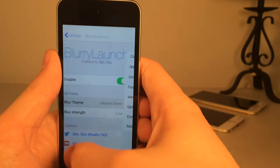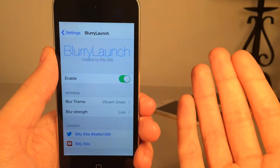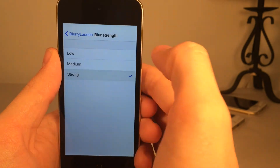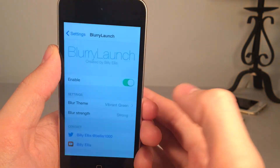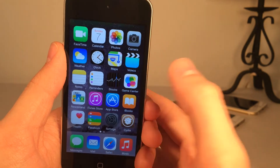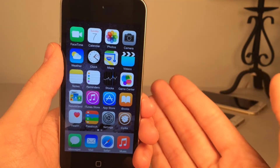Let's change it to vibrant green — it basically just changes the color. If you go to blur strength, this changes the intensity of the blur. You have low, medium, and high. Let's change it from low to strong — now opening the settings app, it's a much more intense blur. That's about it for this tweak. Once again it's called Blurry Launch, available in Cydia for free, and it gives your device a very nice blur effect when you launch applications.